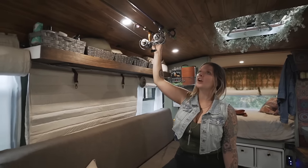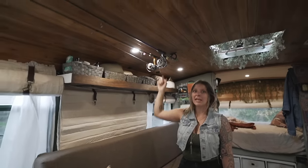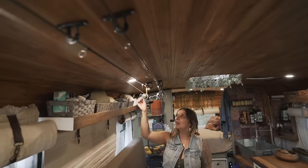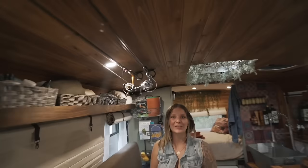Over here is where we put Matt's fishing rods. When we first moved into the bus we had nowhere to put them and they were always in the way. So we found these little clips on Amazon and they just go right up to the ceiling.